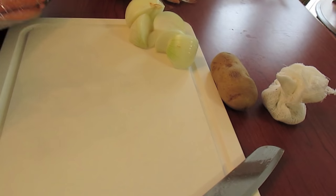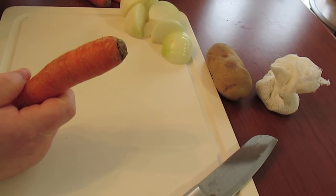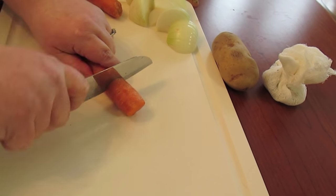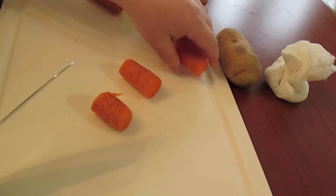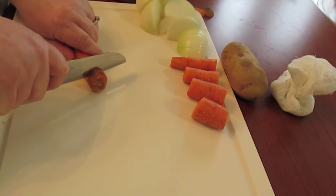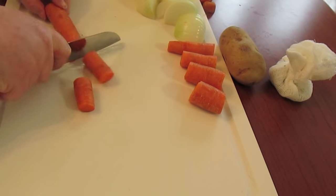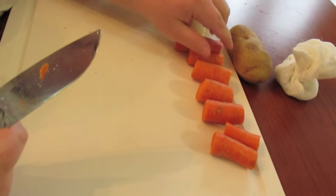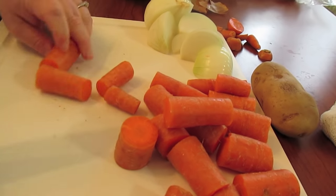Now we got to prep our carrots. I've already washed my carrots. We love carrots — we are a veggie family. Let me cut the little root ends off. I'm going to cut them in big chunks. Figure about one or two carrots, or one and a half carrots per person. I'm leaving the peeling on, but you can use a peeler to take the peeling off if you want to. You can also use the baby carrots that come in a pack.